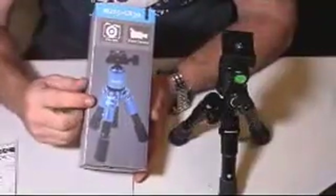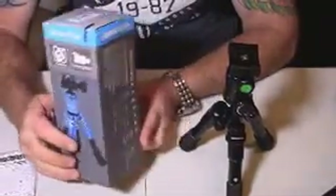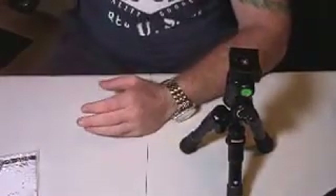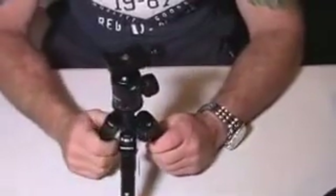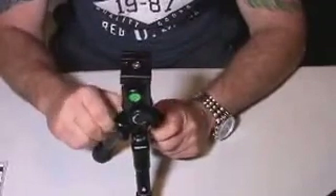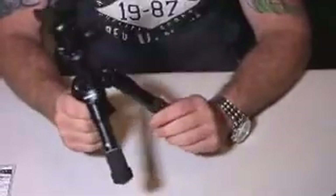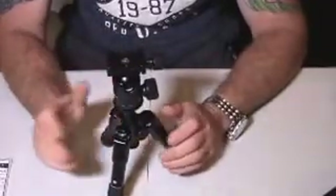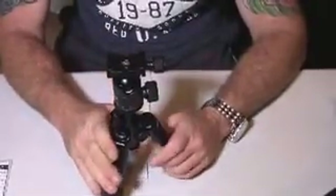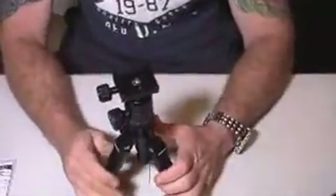Hey Amazon shoppers, Steve here. I got the opportunity to review and test this Cambo Photo Miniature Tripod for you. I have reviewed some very expensive tripods all the way down to some very cheap tripods, and when I got this in I was really impressed with the sturdiness. I have one almost identical to this that is a 63-inch tripod made by a different company, but the functions are basically the same, so I was pretty excited to test and review this.